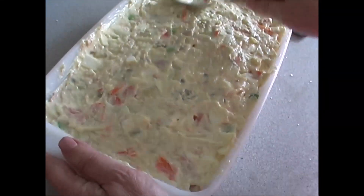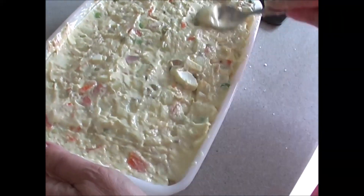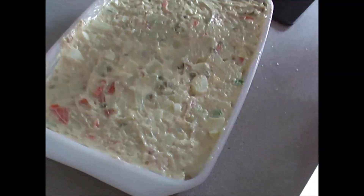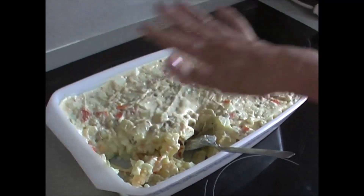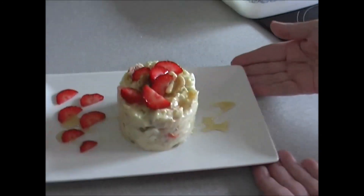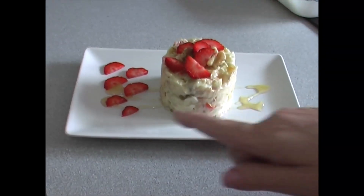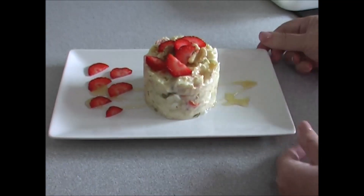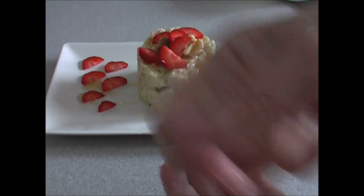Ahora le vamos a limpiar con una servilletita para que veáis cómo queda perfecta. Luego se le pone un papel film para que no se oxide por arriba y la dejamos en la nevera, donde puede estar de dos a tres días. Hay que consumirla rápido porque no es lo mismo la mayonesa casera que la de bote. Una vez terminada nuestra ensaladilla, toda planita y los filos limpios con la servilletita, he querido hacer una decoración especial: he cogido un timbal de cocina, he metido una porción y le he puesto una fresa para que le dé color y vistosidad. Las que me han quedado las he puesto por aquí, con un chorroncito de miel y unas nueces arriba. Creo que es una presentación bastante bonita para cuando alguien viene a casa y lo queremos sorprender con algo especial.